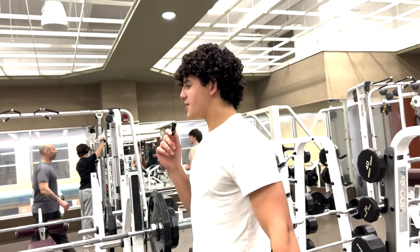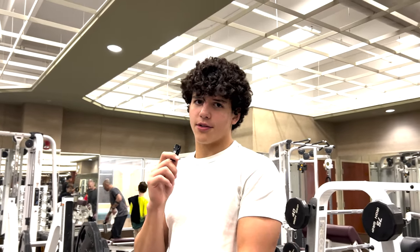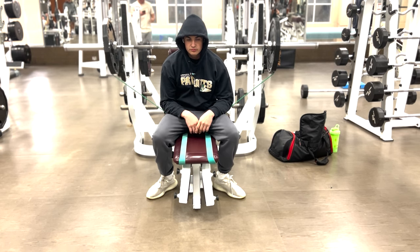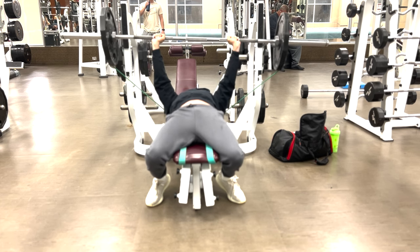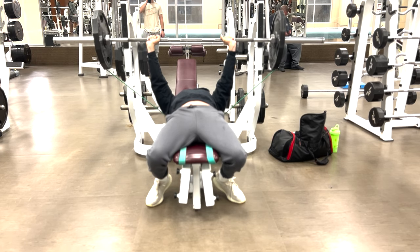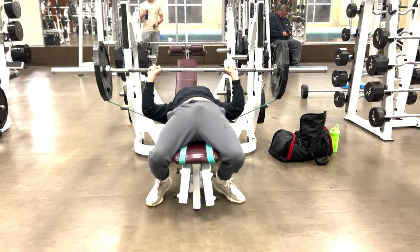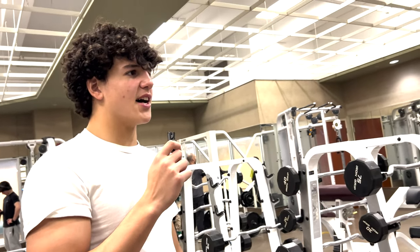So he's going to do six sets of bench, aiming for two to four reps — three reps usually, six by three. Then on the incline dumbbell, four sets of six to eight reps, slow and controlled.